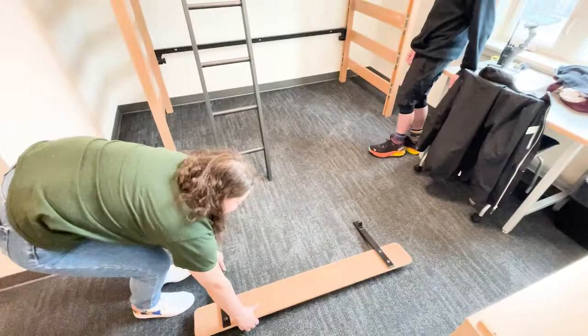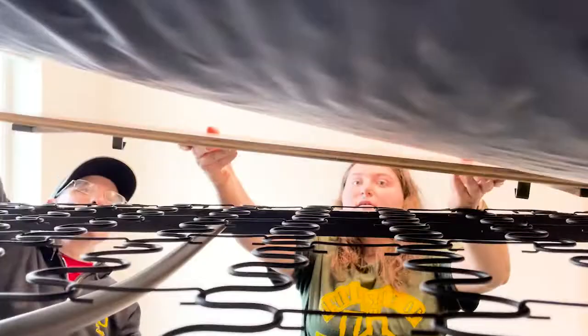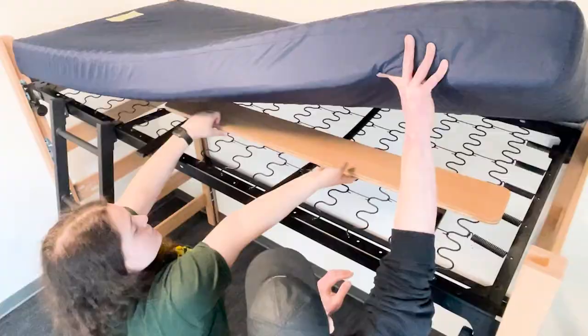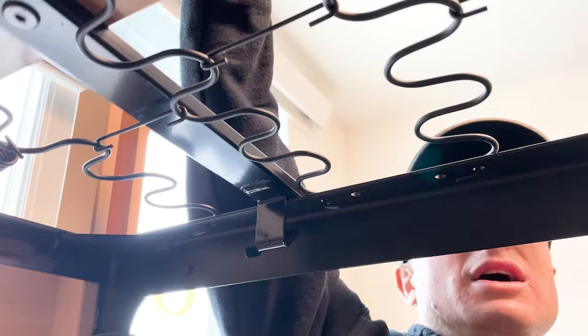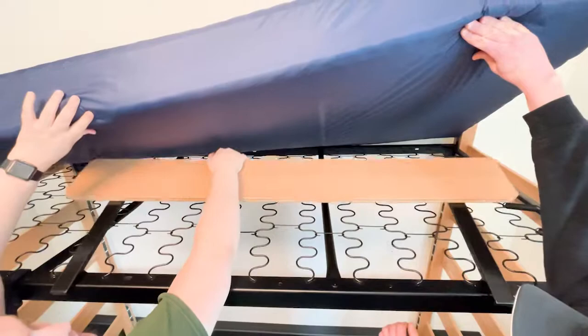If your bed is lofted, you must have a guardrail. First, take off your mattress or have one person hold up the mattress while the other slides the guardrail onto the spring base. Position it onto the opposite side of your ladder. Make sure to place the back side of the guardrail onto the spring base with the front side facing the ceiling. Then pull it toward the edge of the bed until it stops against the metal frame. Now you can pull it up towards you so that it clips onto the spring base.